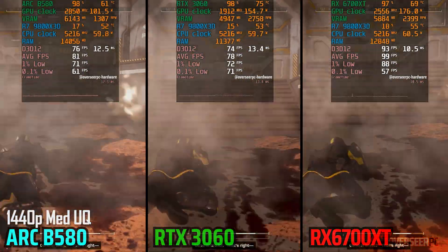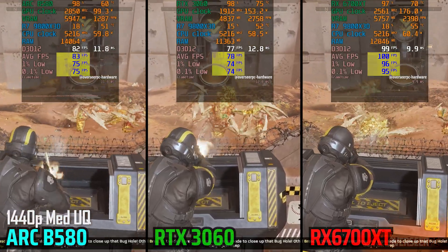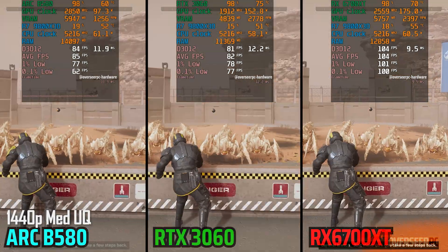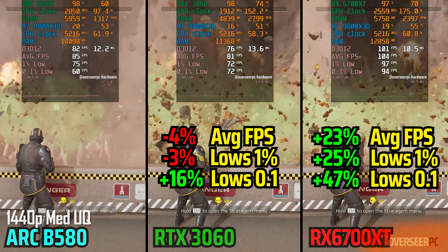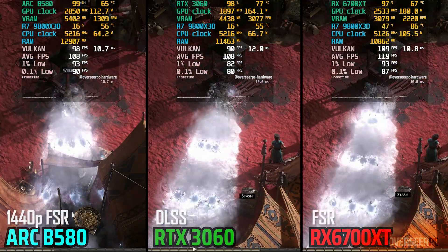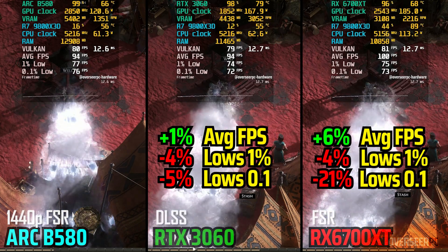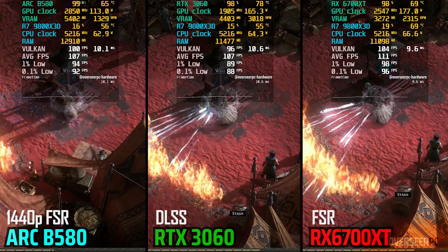For Helldivers 2, the RX 6700 XT relies on brute force and it pulls ahead in raw performance. The B580 comes close but can't quite match the performance of the Radeon card here. Finally, in Battle XL2, the performance of the three cards is pretty close. This is likely due to frame targeting. We're still fine-tuning the settings for this game, but overall the experience across all three cards is very similar.